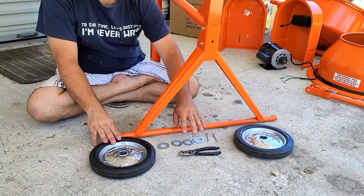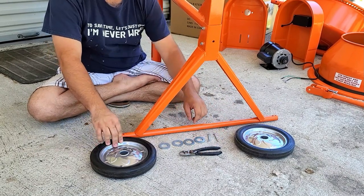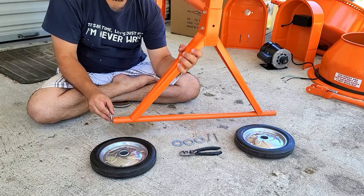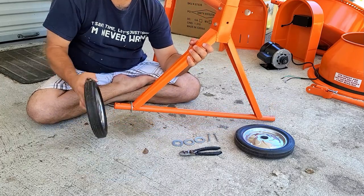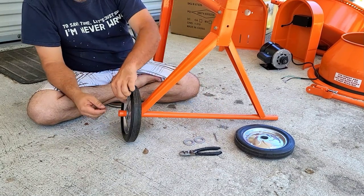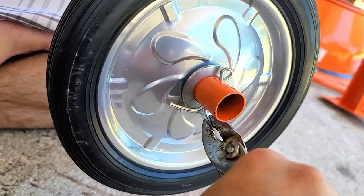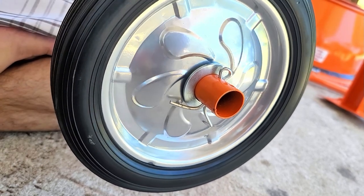In step three, we will attach the wheels to the bottom of the triangular piece. Start by adding a washer, then slide on the wheel, then add the other washer and slide the cotter pin into the closest hole. Then take your pair of pliers and bend the tips of the cotter pin. Do this for both sides.